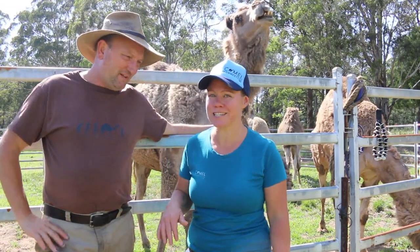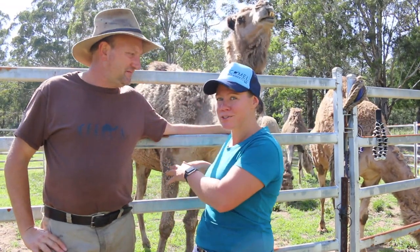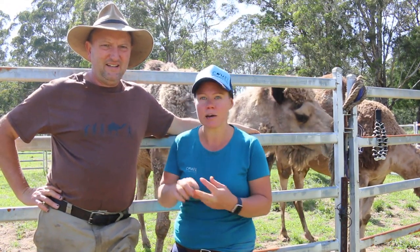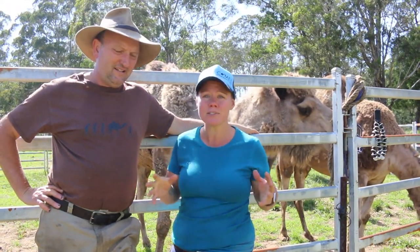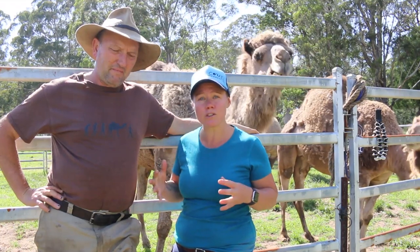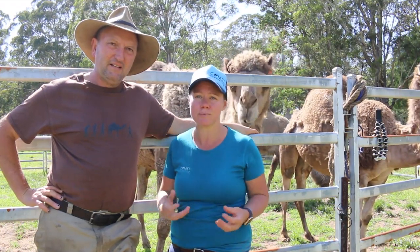What you'll notice here is we're actually not inside the camel training yard, because that isn't the first step. A lot of people assume that the first step to train a camel is getting a halter on, getting the leading happening, or getting the sitting happening — but it's absolutely not, especially if you follow the values of connection and trust building.